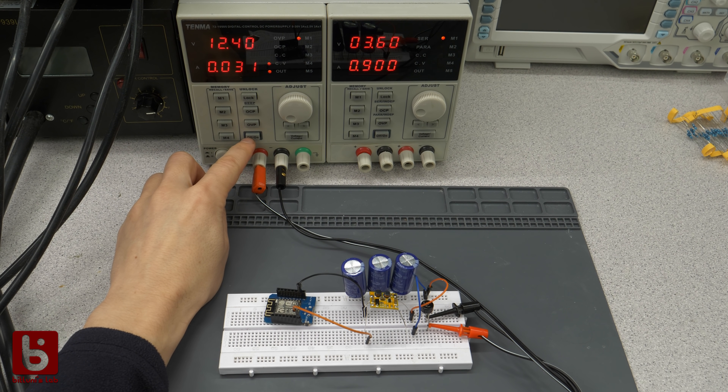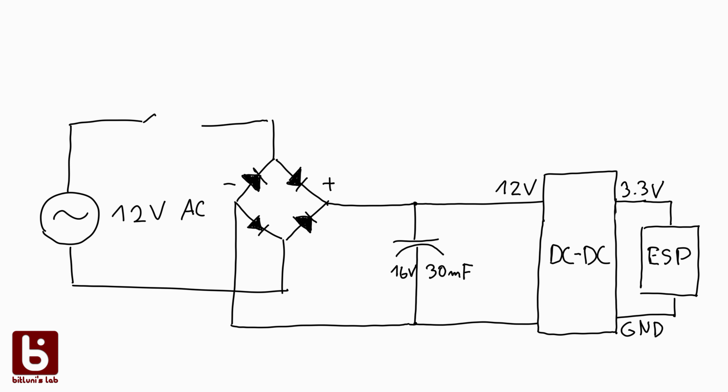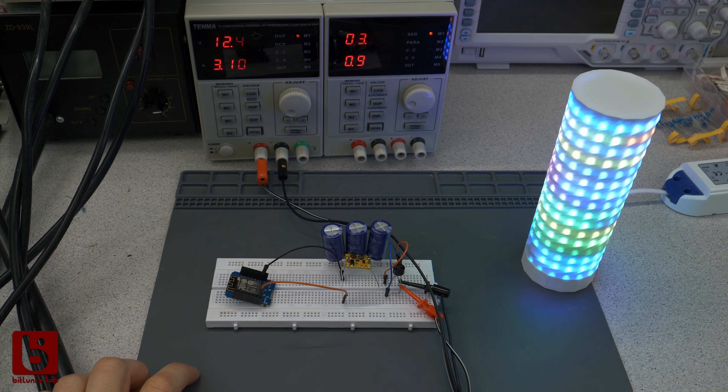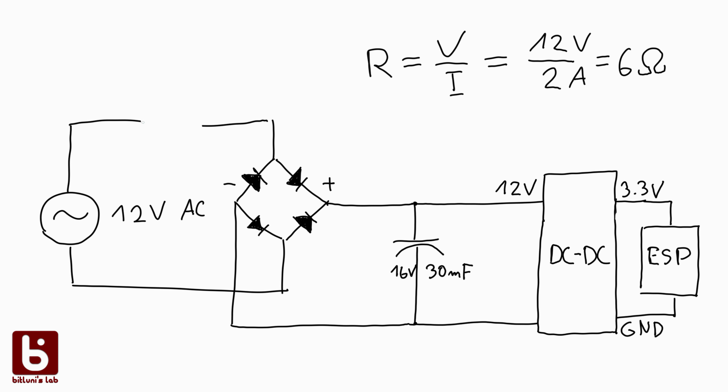There are also a few things to consider. Capacitors draw a huge amount of current in the beginning, and we have only around 2A, not counting the power the bell requires itself. It might be required to put a resistor in series to limit the current we draw, though this increases the duration it takes to get the charge we need. Using Ohm's law we can calculate the required resistance: 12V divided by 2A equals 6 Ohms. That's actually quite negligible in my case since the wires from the doorbell are so long and thin they probably have that resistance already. I settled for 0 Ohms and 30mF.